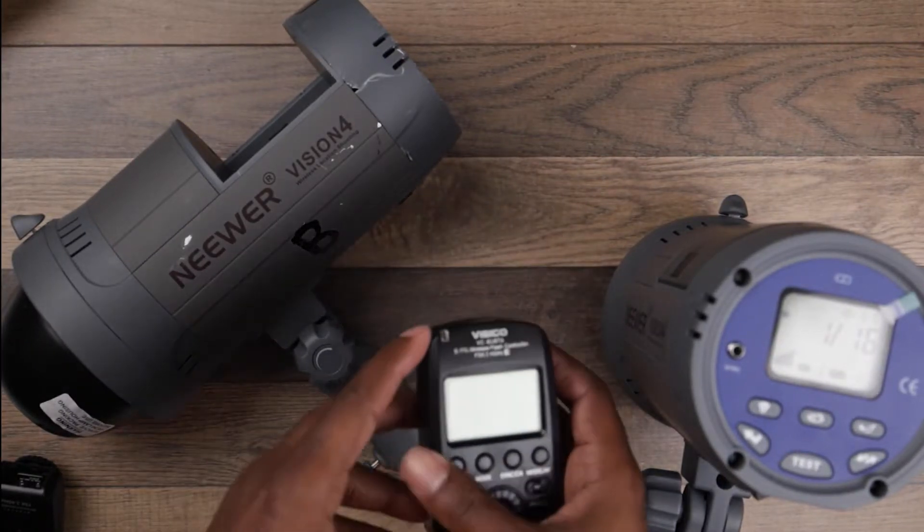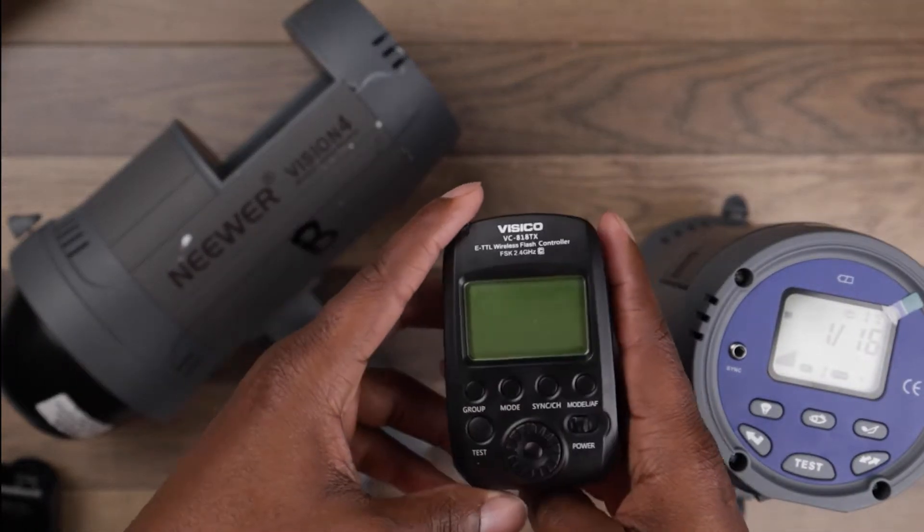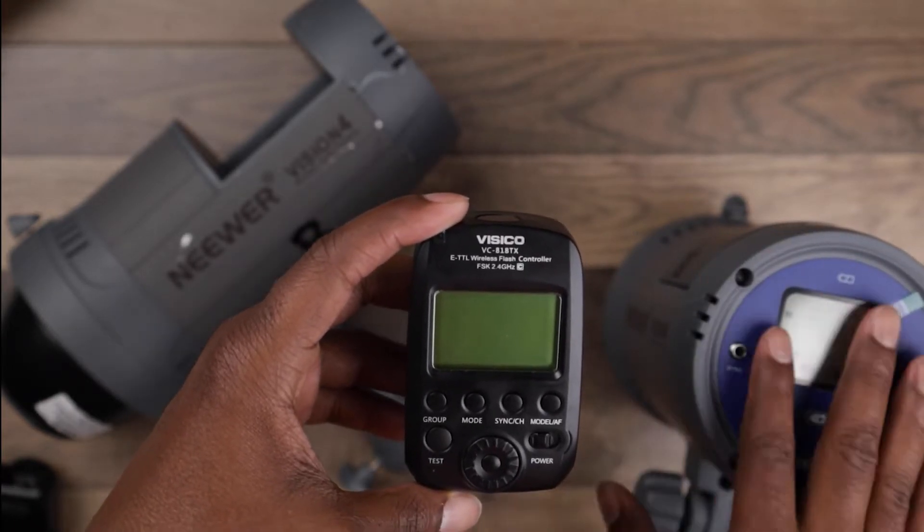Now, as you know, this is not the native one that comes with this product, so there are some issues with it.